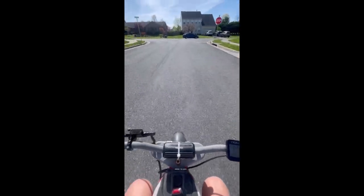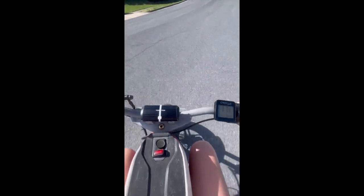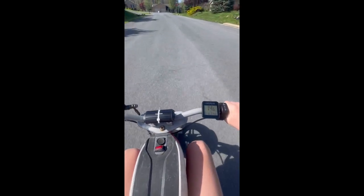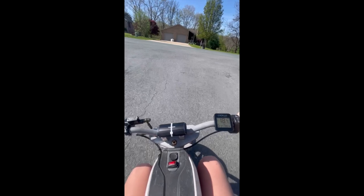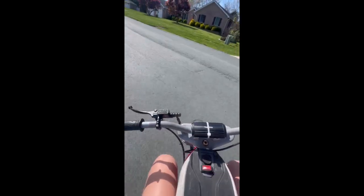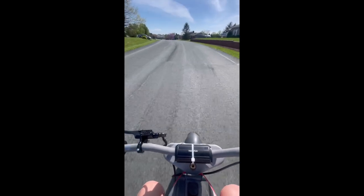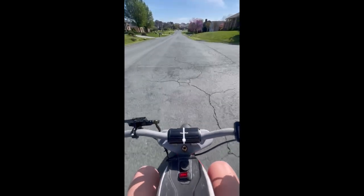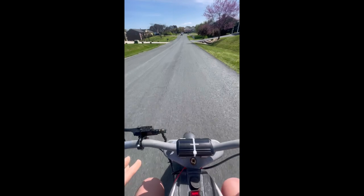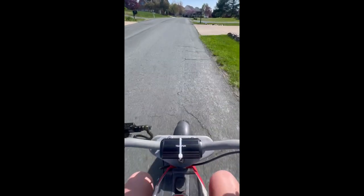I'm not nearly at full charge. It works great. Top speed of 26 miles an hour, but that's at full charge. Sorry if the camera's a little shaky — I do not have my GoPro on right now, I'm just holding it. The motor is definitely pretty loud. This thing has much more potential if I put a bigger motor in here.